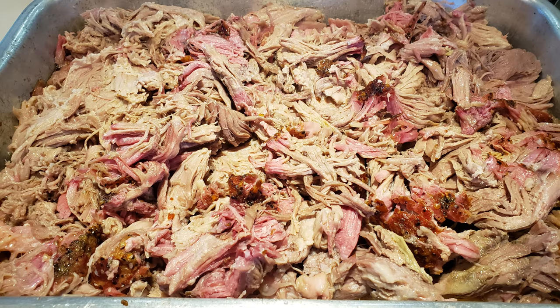Hey guys, welcome back to the channel. I'm Todd. Sassy's over there doing some work. And today we got a treat for you — we are going to do not one, but two pork shoulders or pork butt on the Z-Grills.